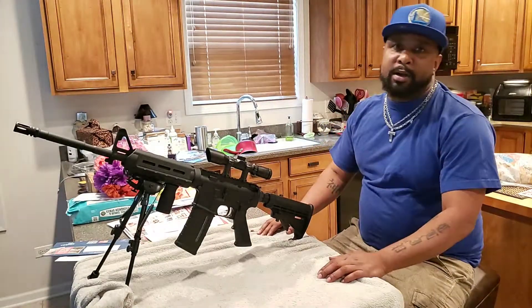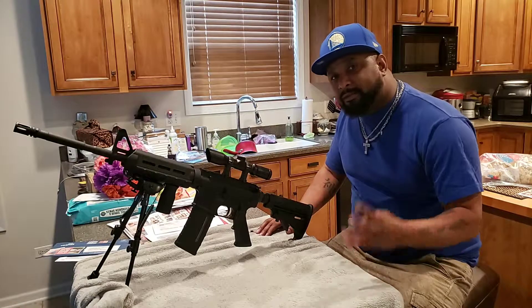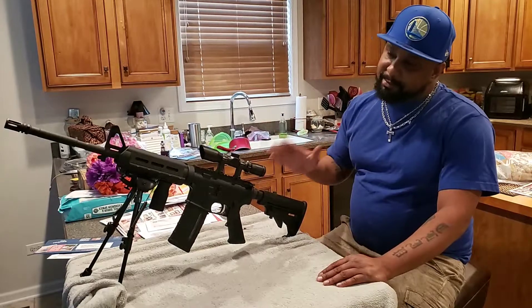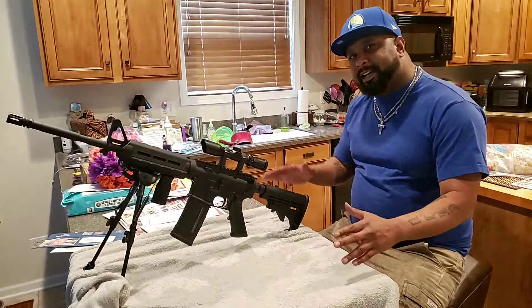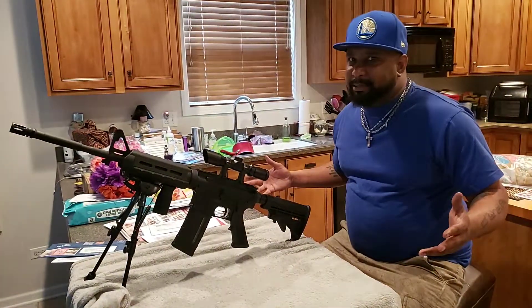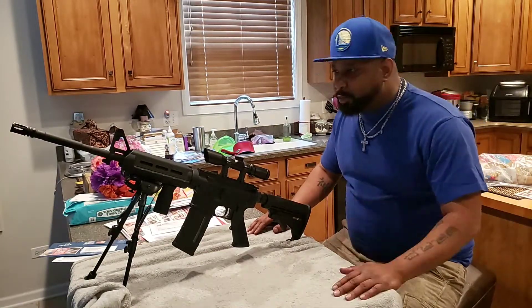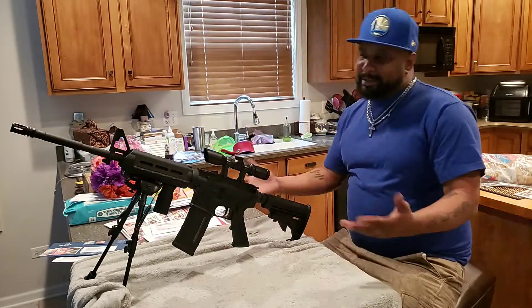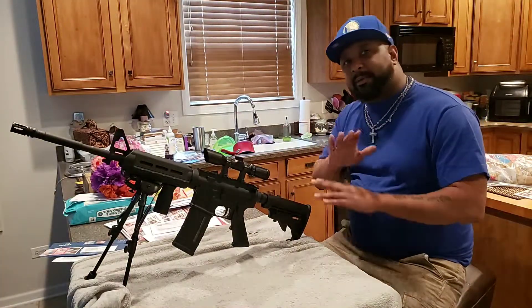Welcome to Clip Component Ammo, sponsored by Guns RS 423. Today a lot of people have been talking about my AR-15 — they want to know how to break it down and clean it. With AKs you really don't have to break them down like that, but a lot of my people shoot the AR-15, so I'm gonna show you today how to break it down and clean it.